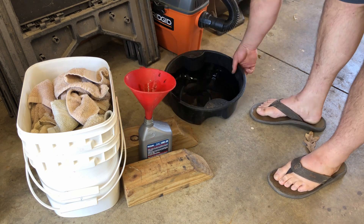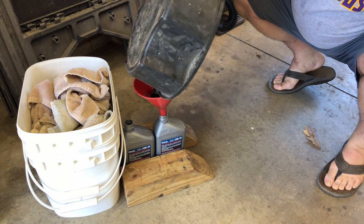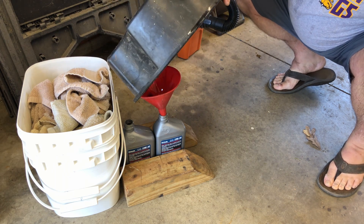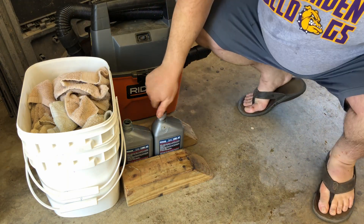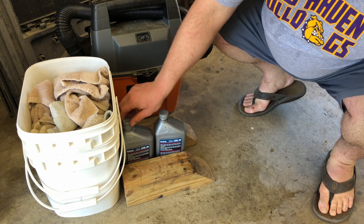A lot of people don't know that most or all auto parts stores, at least in the US, will take used oil free of charge. They have to by law — this way people don't pour it in their backyards or whatever. So I always just pour it in the bottle from the new oil, cap it up, and when I get half a dozen I just drive over to my local auto parts store and drop them off. No questions asked.